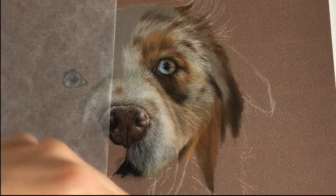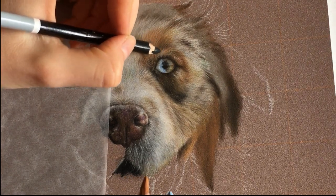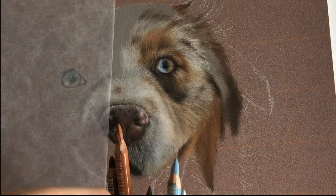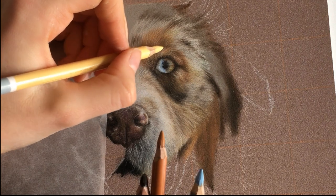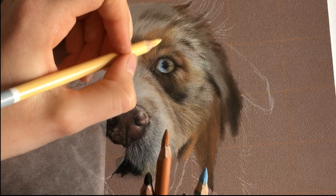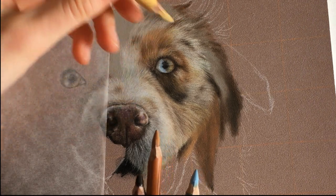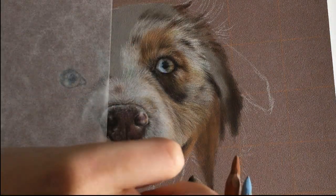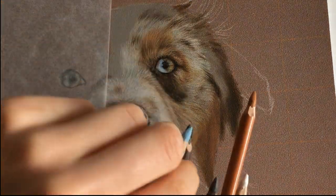So how I draw my fur — with dark fur I like to start with the lightest color, then go back with the darker color. I make a dark under layer and then go over it with my light color, then go back with the dark color and draw on some places, which creates the shadows between the hairs.